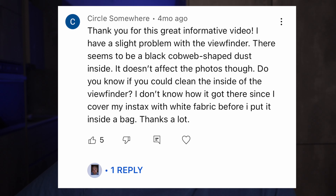I have a slight problem with the viewfinder. There seems to be a black cobweb-shaped dust inside. It doesn't affect the photos though. Do you know if we could clean the inside of the viewfinder? I don't know how it got there since I covered my Instax with white fabric before I put it inside the bag.